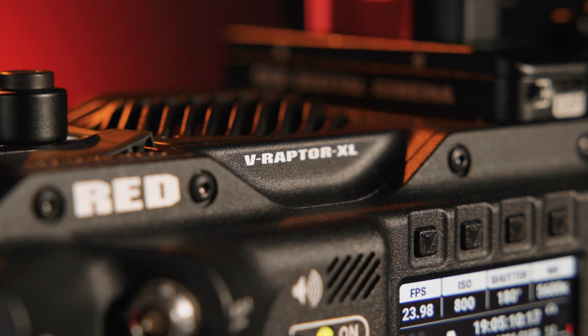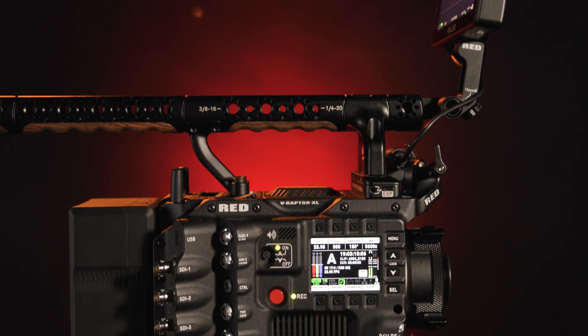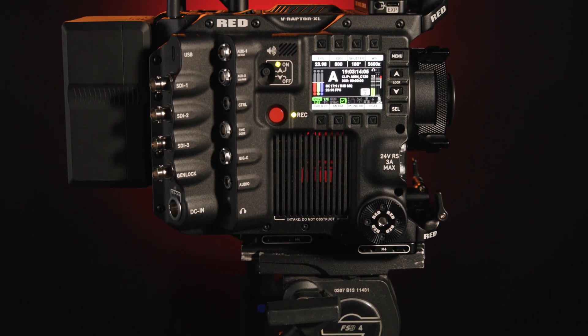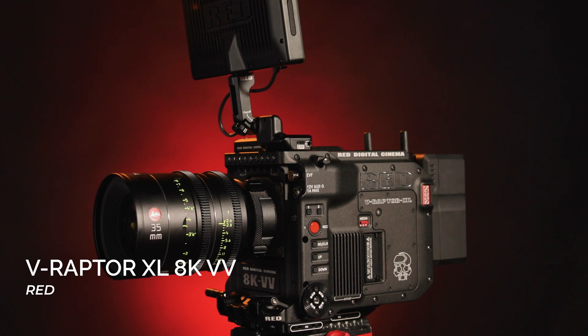If the original RED V-Raptor wasn't jaw-dropping enough, RED has just unleashed their most impressive cinema camera ever. It has the same flagship V-Raptor 8K VV sensor, but inside an all-in-one camera body suited for studio configurations and high-end cinema productions, offered in two production packs. This is the new RED V-Raptor XL 8K VV.